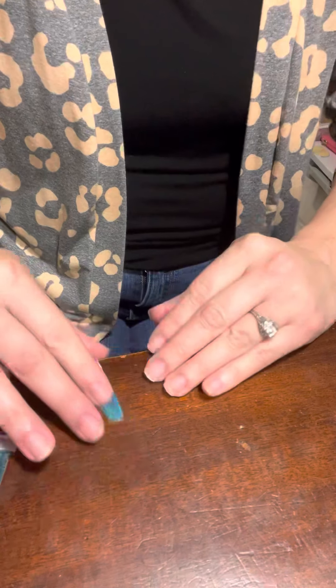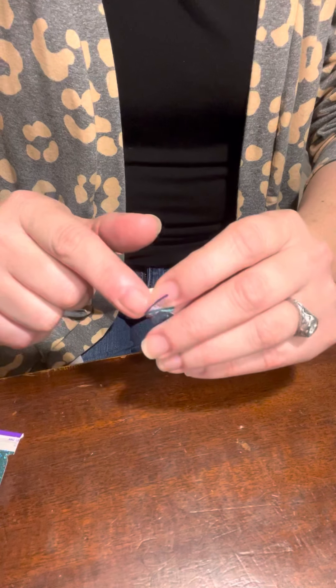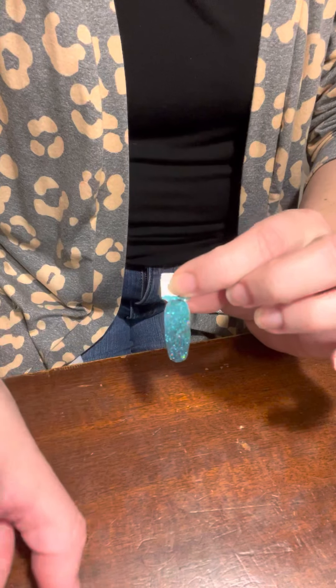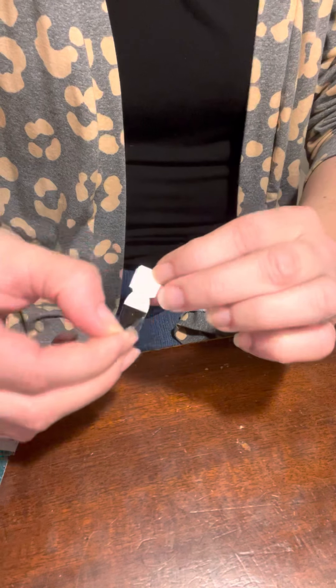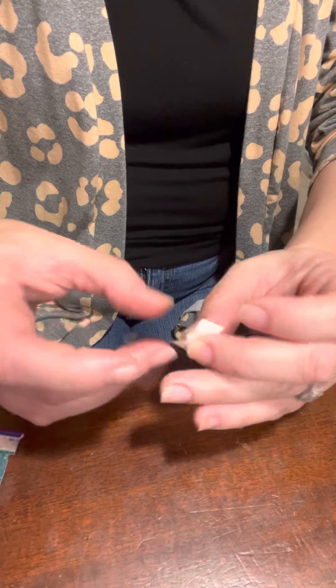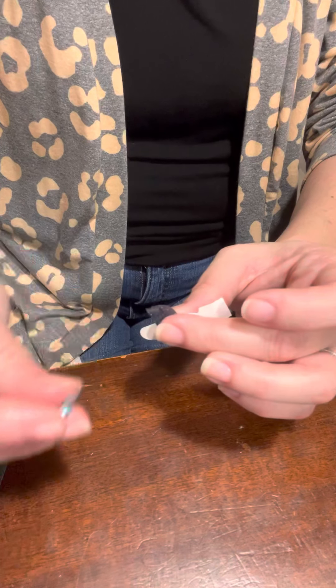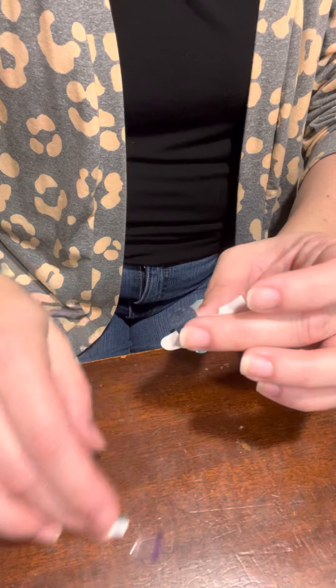Alrighty ladies! My nails are nice and dry now, so I'm going to start applying my two-finger tester. I'm going to remove the purple tab first, exposing my dry nail polish. Then I'm going to pull down on the silver tab, re-apply it to the waxy backing so that I have an anchor technique. Then remove the perforated silver tab and set it off to the side.